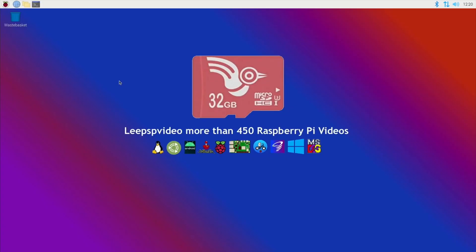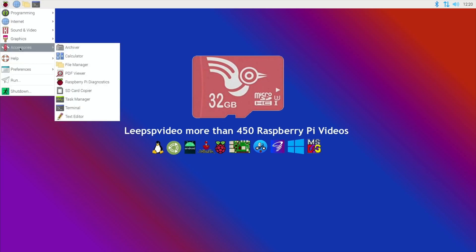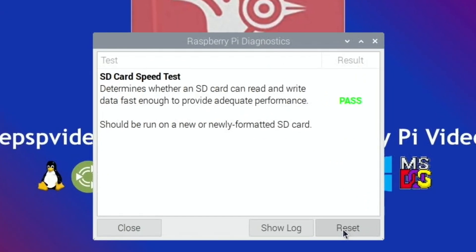So you can see by the wallpaper this is the Adroit Lark. Let's do a couple of speed tests — accessories and diagnostics and run tests. I generally do this three times, so let's hit run tests. The first one is a pass, which is great, happy with that.